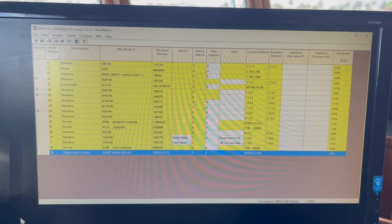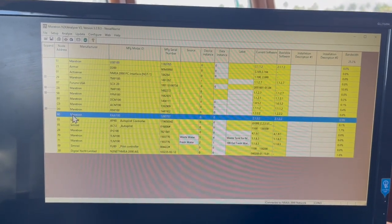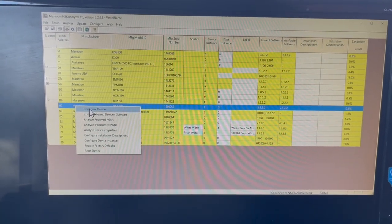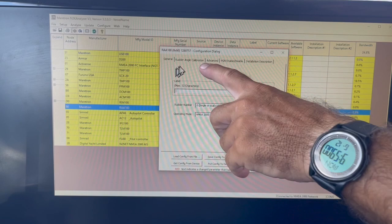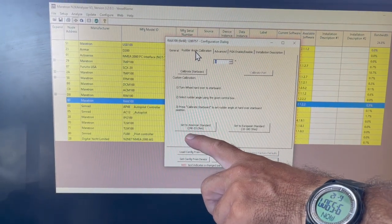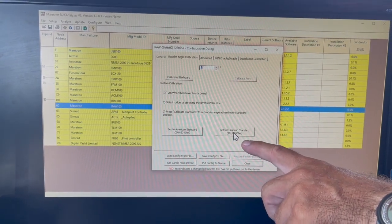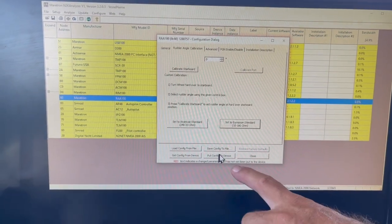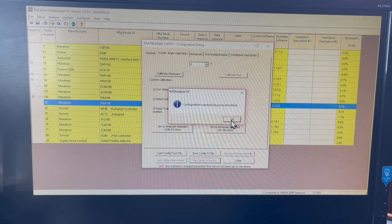I have N2K analyzer up and I'm going to click on the RAA100, which is the rudder angle indicator component from Meritron. I'm going to configure the device and then go to rudder angle calibration. This unit can use American standard, which is 240 to 33 ohms, and European, which is 10 to 180 ohms. This happens to be European standard so I click on that and put that configuration to the device, sending that information across the NMEA 2000 network to that little box.